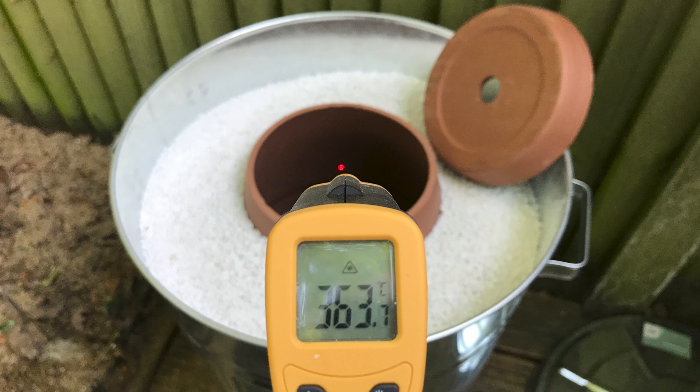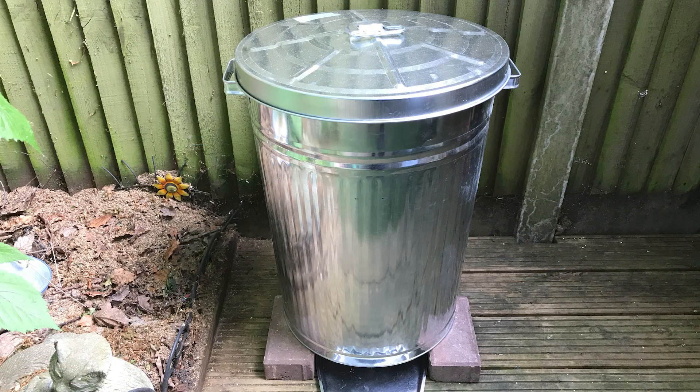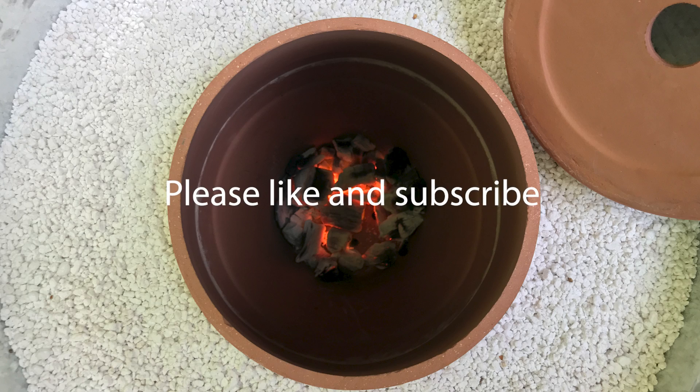I find it easier to use a barbecue starter chimney to stack up the charcoal first, then empty it into the tandoor once glowing hot. If you have any tips and helpful suggestions for others please comment below and I'll add them to the build description here and on my website. Please take a moment to like and subscribe and check out this build and curry recipes on my website at thecurrykid.co.uk.